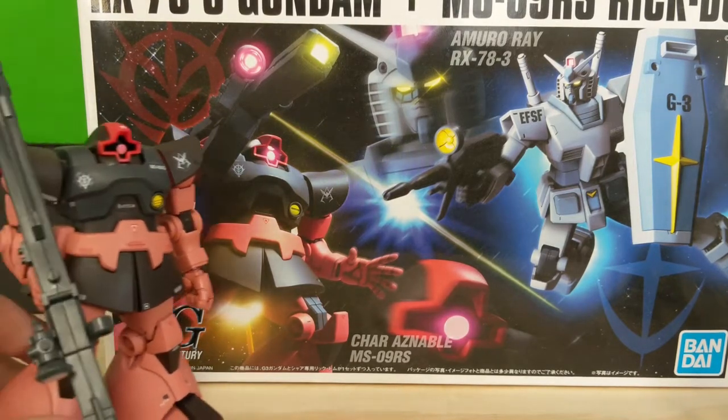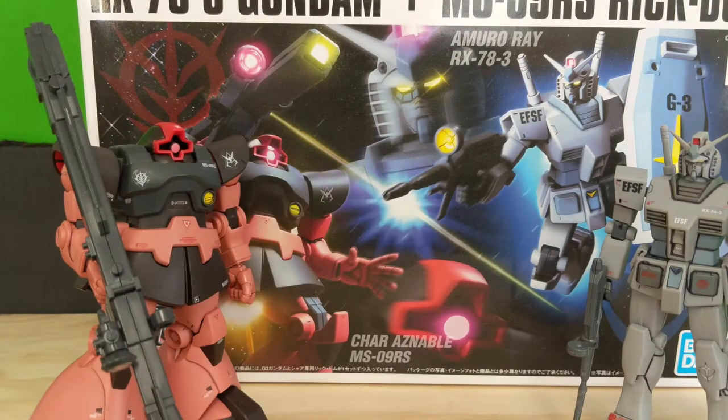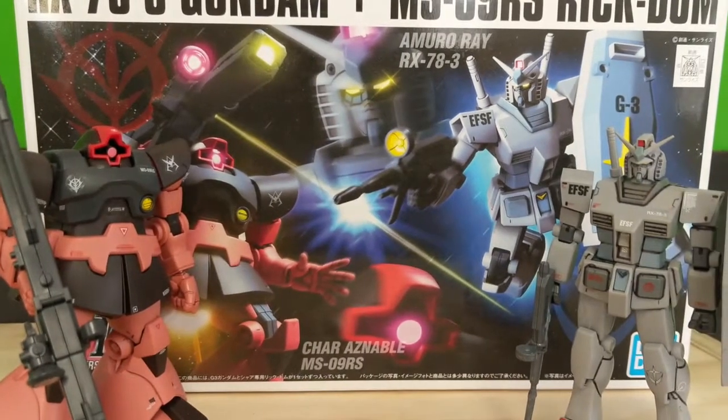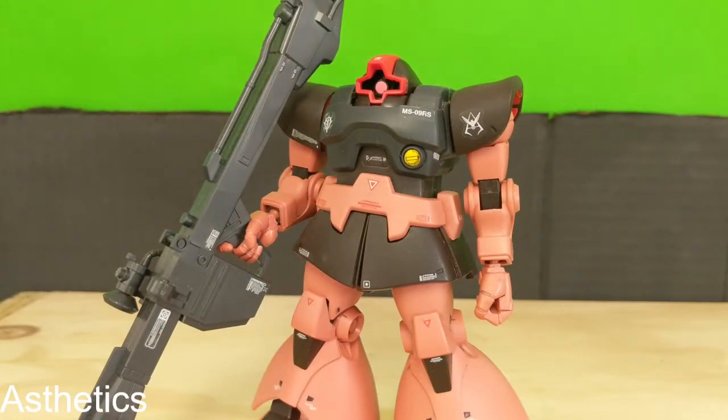So going back to the actual models, this is part one of two reviews. Today we'll be taking a look at the Rick Dom — Shar's Rick Dom. And in another video, we're going to be taking a look at the RX-78-3. So let's jump straight into the aesthetics of this model kit.